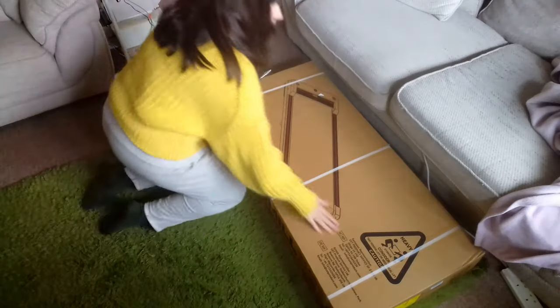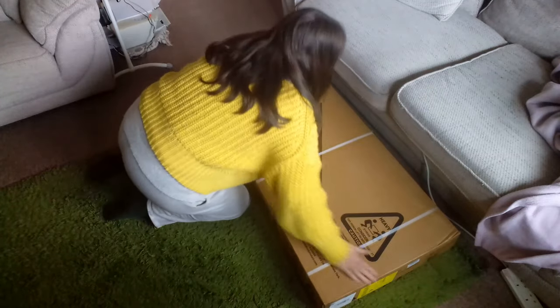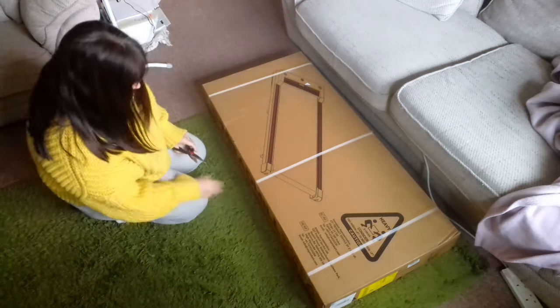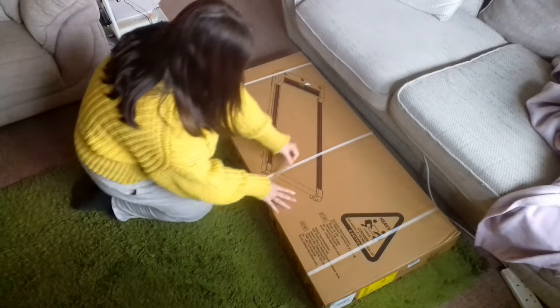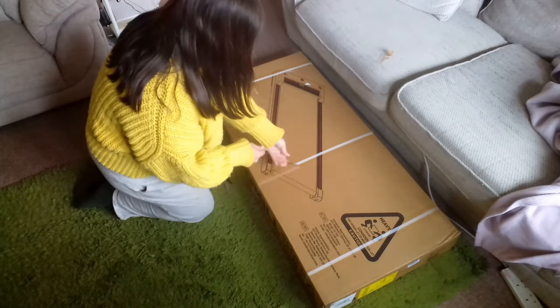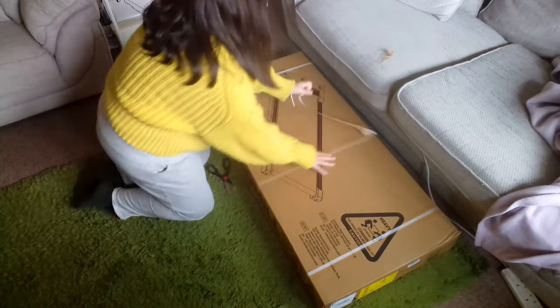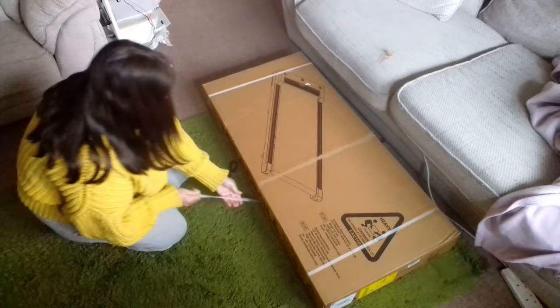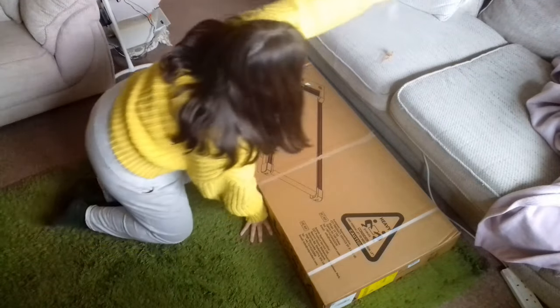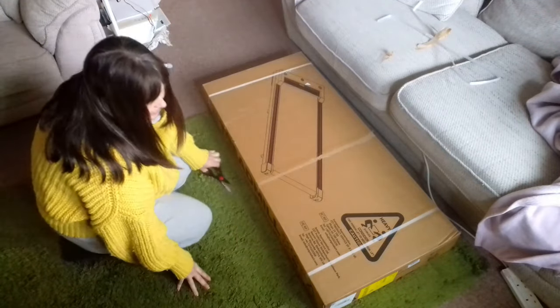My treadmill has arrived! Let's go get it set up and see how we get on with our first day on a Spirax walking pad. First off, this thing looks absolutely huge in the box. They dropped it off at the door and I was going to take it upstairs myself, but I struggled — it's so heavy compared to what I thought it was going to be. I guess weight means better quality, but I've finally got it up here so let's get on with unpacking it.